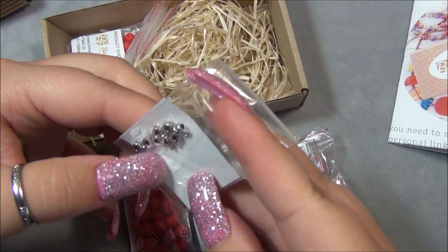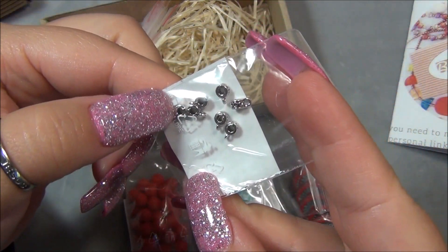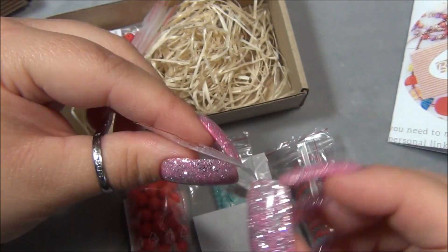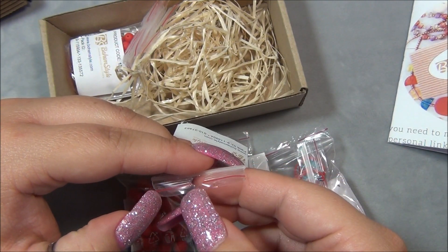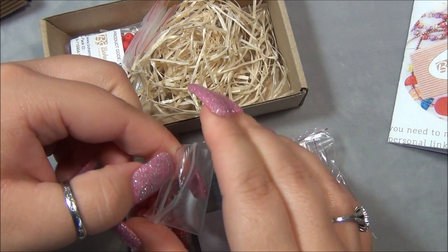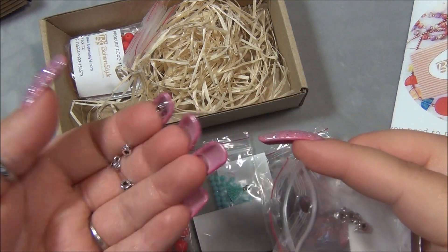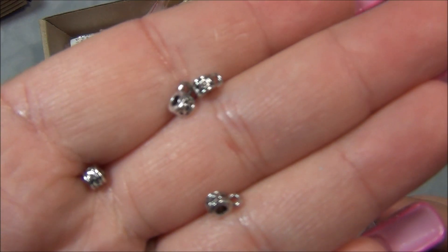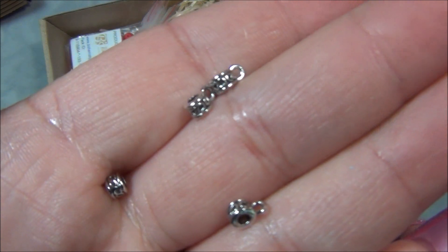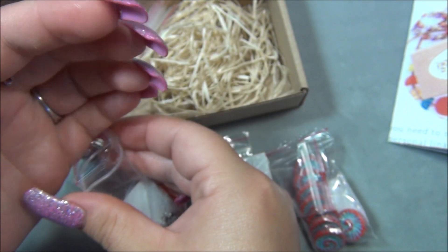And then we have bales — I love these bales. They're actually like beads, kind of like a bead bale. Oh, there's a cool pattern on them — it's like a little spiral or a chain pattern. Those are cool, I like those a lot.